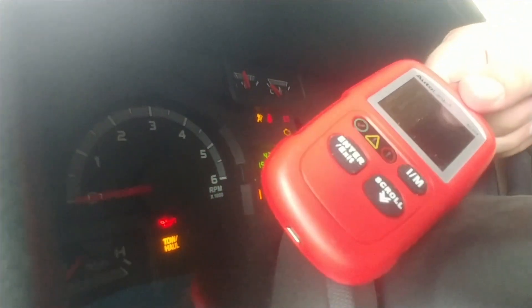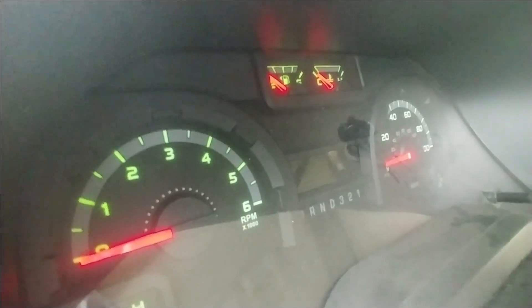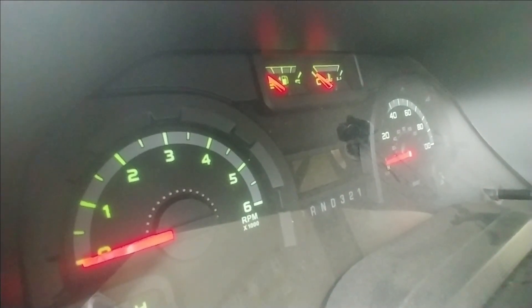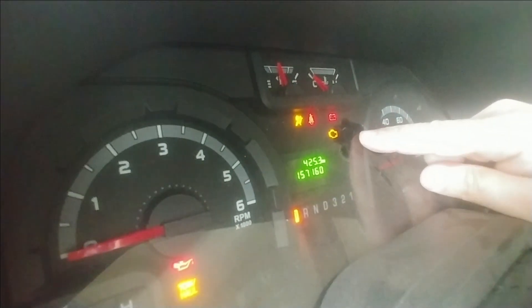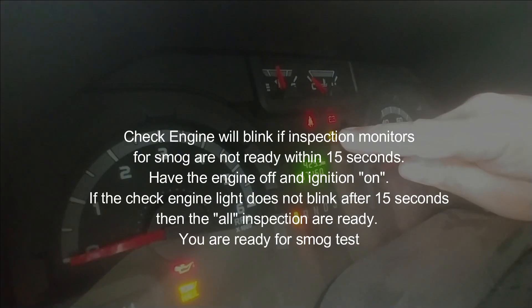So if you guys have watched my other videos, you definitely want to figure out why — use a little scan tool like the one I showed you guys earlier and figure it out, or get a pre-sale inspection. Let me show you that one more time: turn the ignition on, find the check engine light right there, wait 15 seconds.